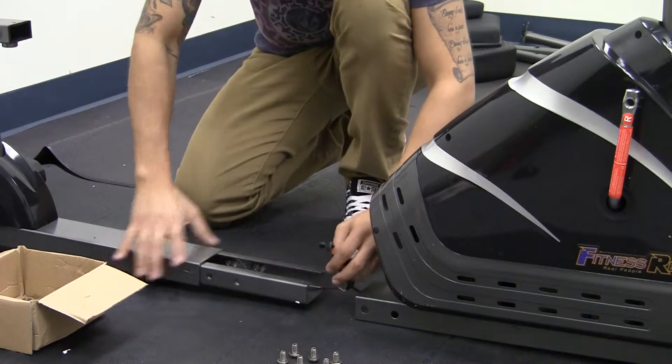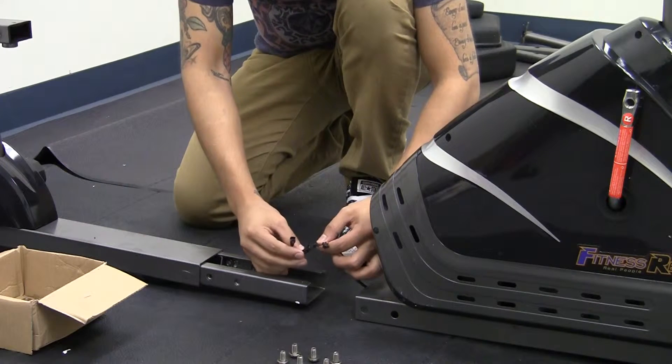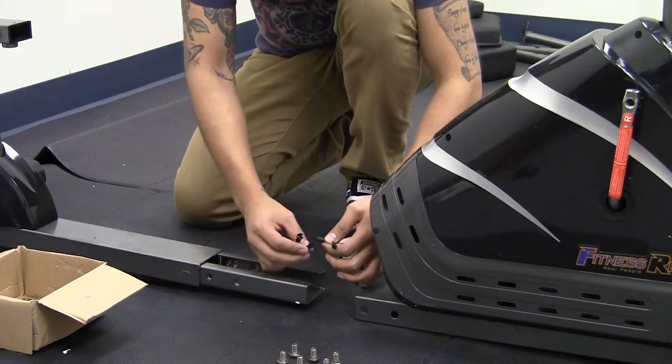You're going to want to connect your two sensor wires. There's no specific connection — as long as they clip in, you should be fine.